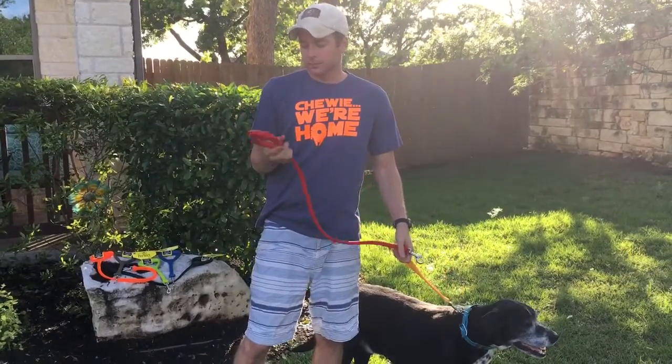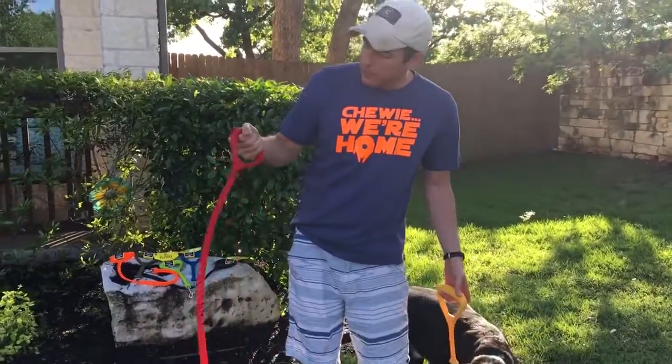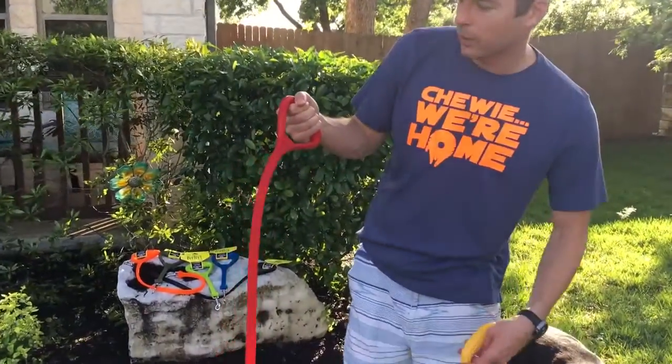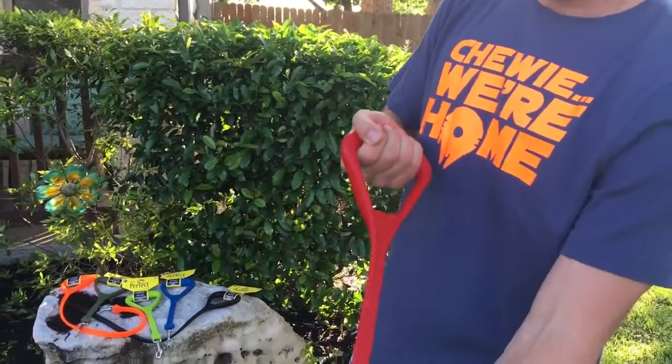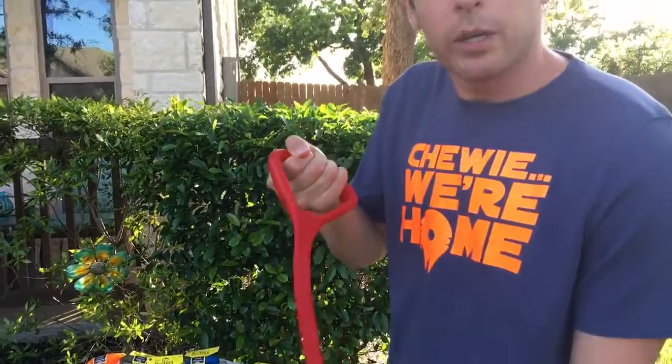Another thing I really like about it is the handle. It's recommended by chiropractors and one of the reasons for this is because no matter how hard your dog pulls, the handle is going to maintain its shape and it's not going to squeeze your hand.